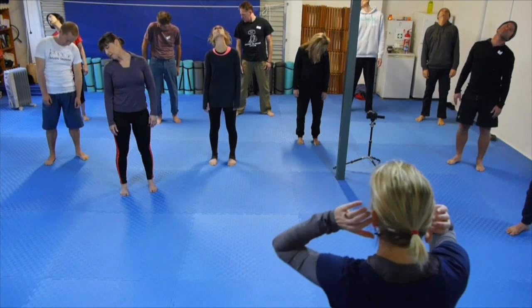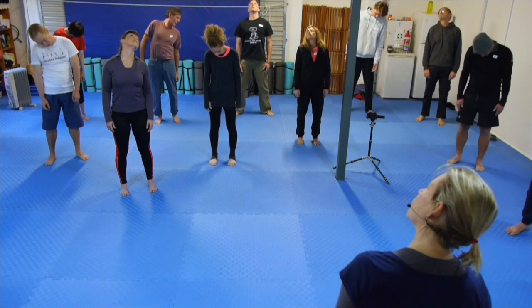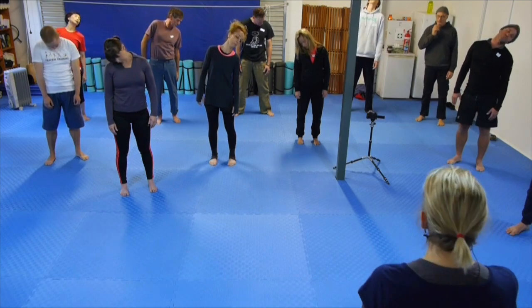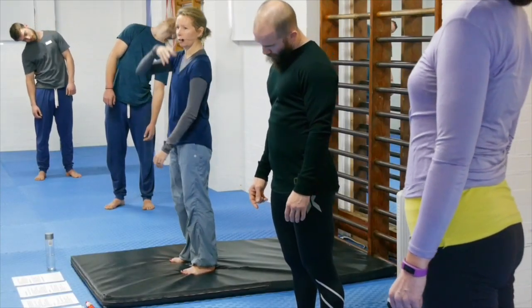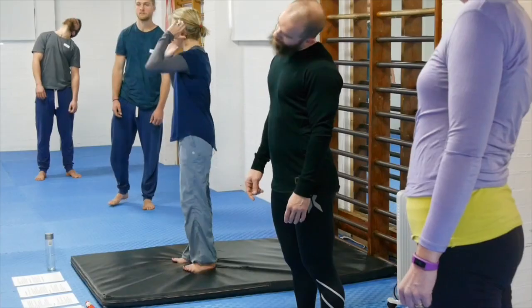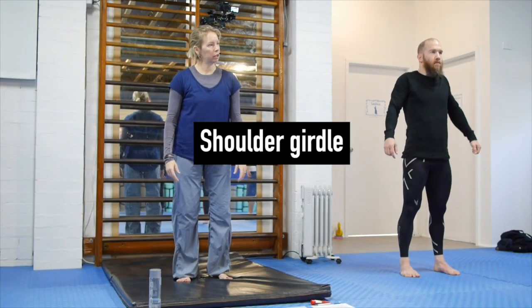Keep the jaw a bit relaxed and open when you go back. In terms of speed, I like to do everything quite slowly just to really feel as much as possible. There's no reason you couldn't progress any of this to a little bit more of a flow, a tiny bit more speed involved. Pause and wriggle around a little bit — super gentle, easy stuff.